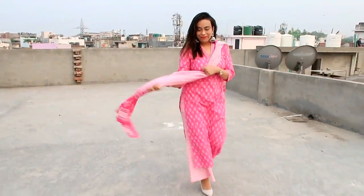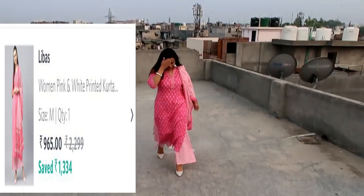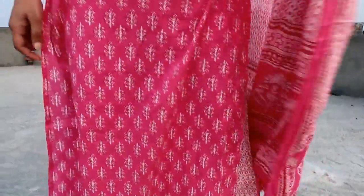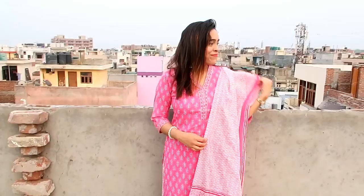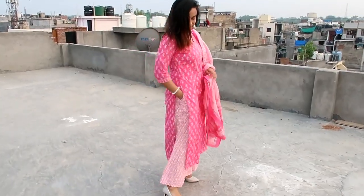It is a fully printed shirt — the dupatta and plazo have a different print which I really liked. The color is very good and the design is very good. The length of the dupatta is perfect. It is a very comfortable, summery suit that you can wear for Rakhi. It is very lightweight and comes in a lot of color options. I bought pink and I highly recommend this shirt.